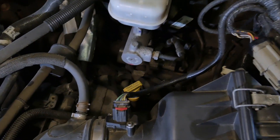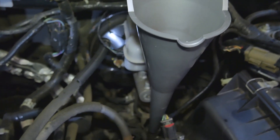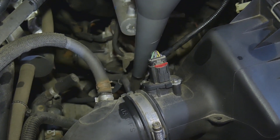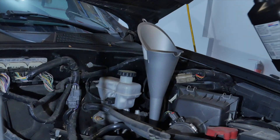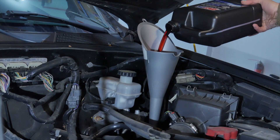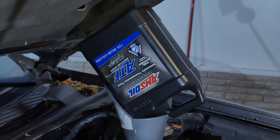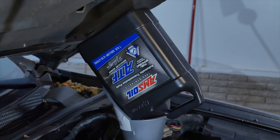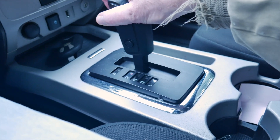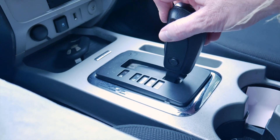Oil is filled through the dipstick tube, which requires a long funnel. I'll add about a third to a half of the amount drained, then start it up and add a little at a time until it's refilled. Cycle it through the shifter positions, then I'll go for a test drive to mix the fluid up good.